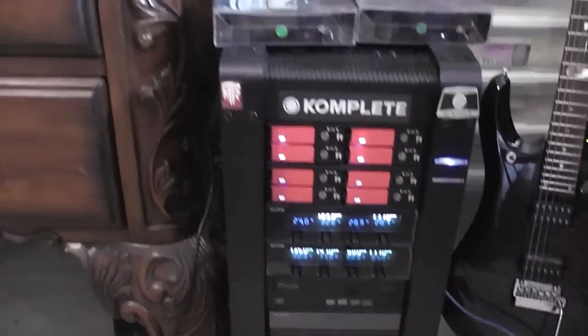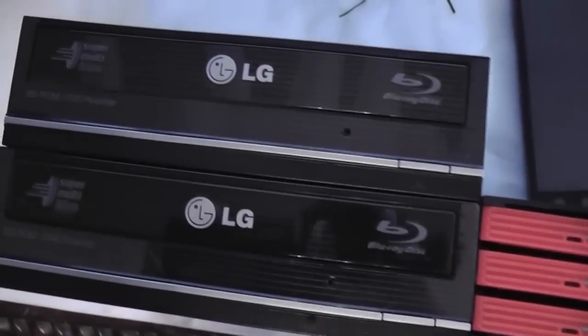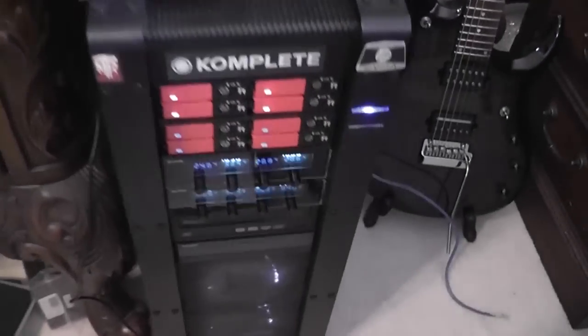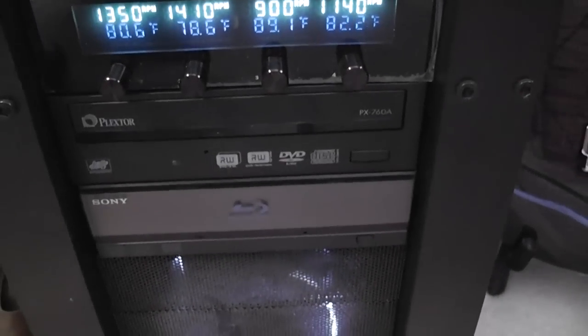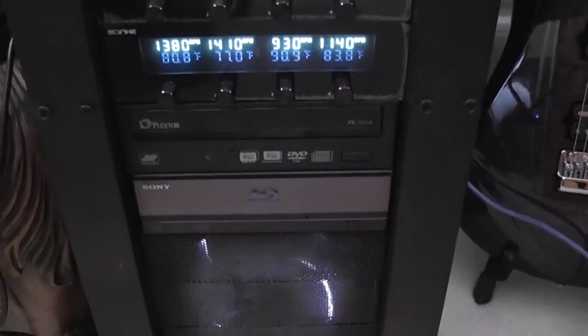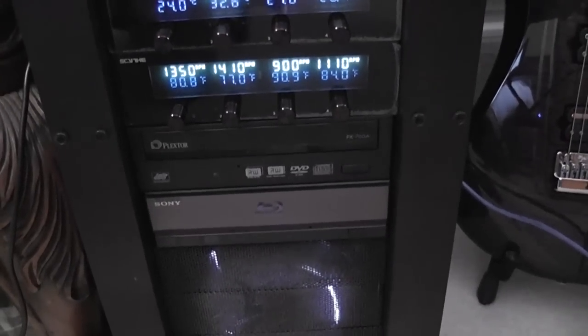I bought these two LG Blu-ray recorders to replace my old Plextor — that drive is dead now. I loved that Plextor, it lasted me about eight years, great drive. The Sony I've never been happy with — it's kind of a piece of junk — so I'm getting rid of that too.